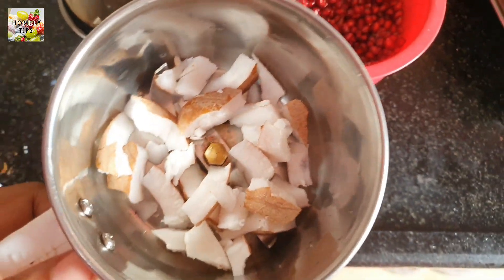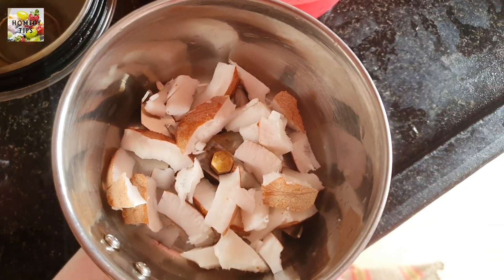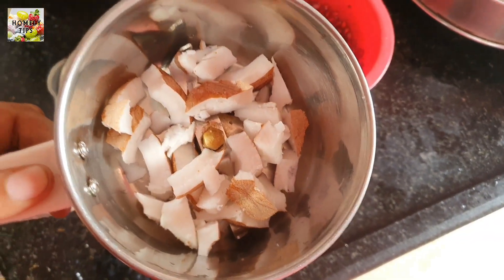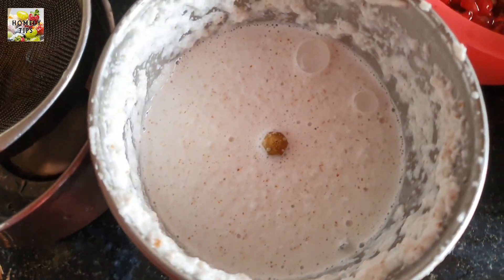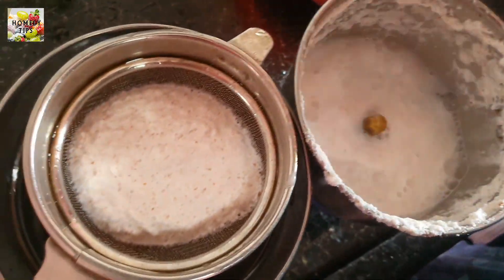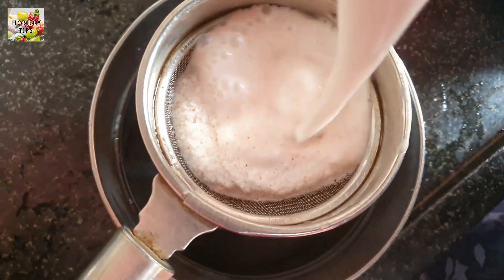Now we will put it in the pot. Now we will use the pot. Now we have to filter it — we are going to use the Thengapal to filter the Thengapal.